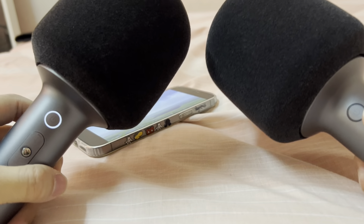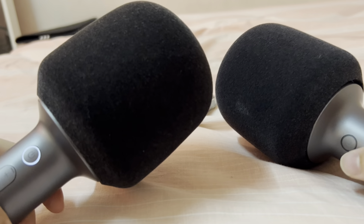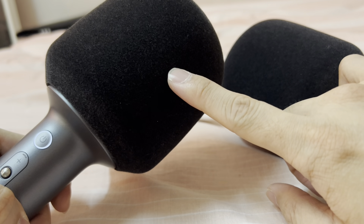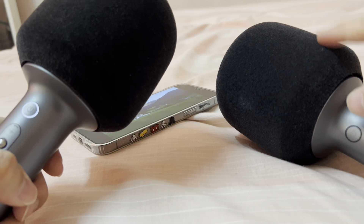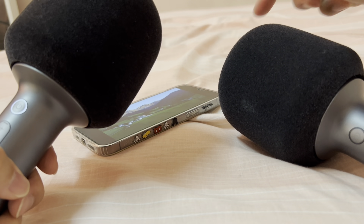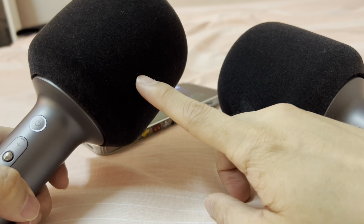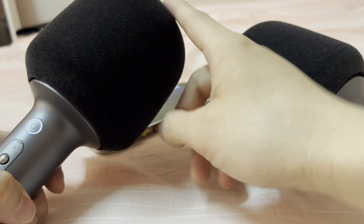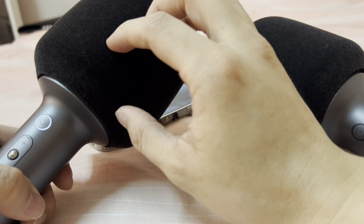So one person can sing over here and another one can sing over here at the same time. But of course, the voice going into this microphone will only come out from this speaker here — it will not come out from the other one. And the voice coming into this microphone will only reproduce in this speaker, not from the other one. Whoever sings here only gets their own voice from the same microphone.